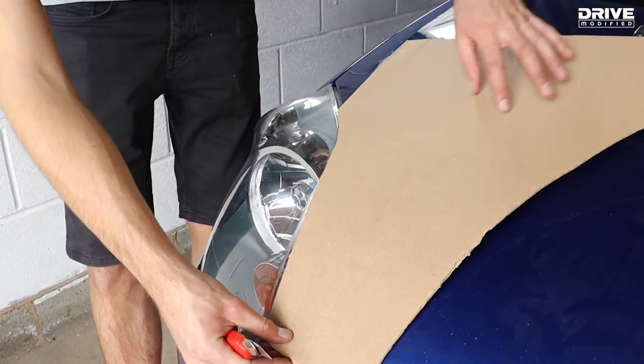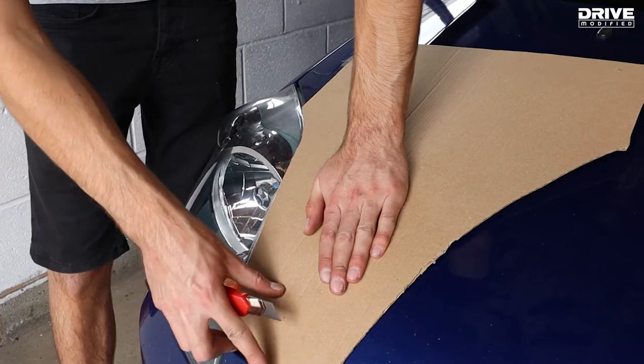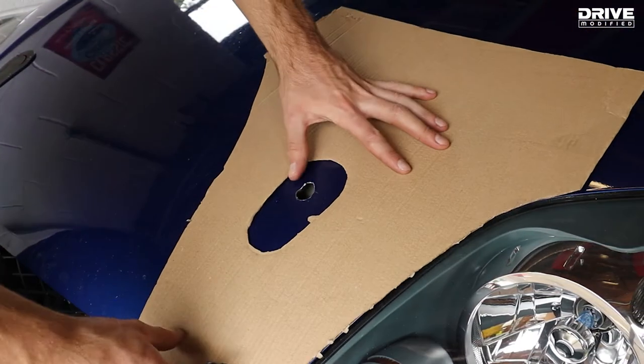To ensure the latches are symmetrical from left to right, you can make a cardboard template for the side you've already done, that can then be reversed for the other side, drawn round, so you can cut exactly the right shape.